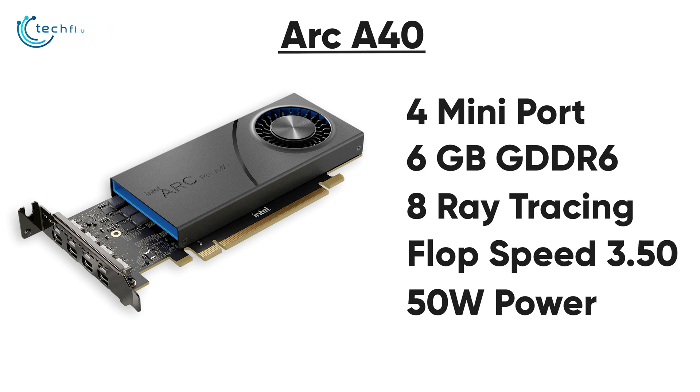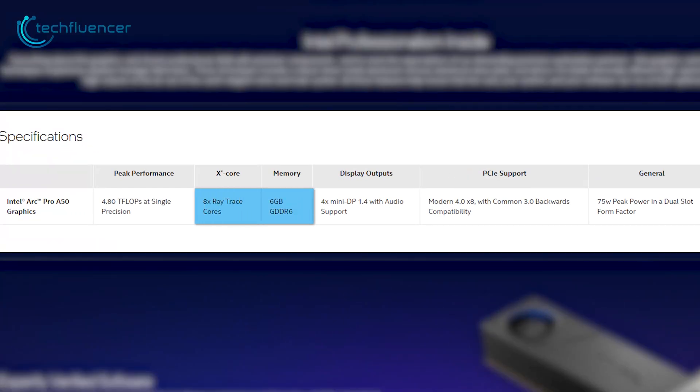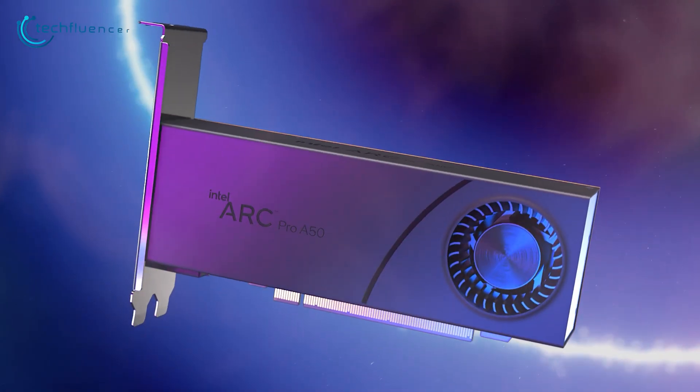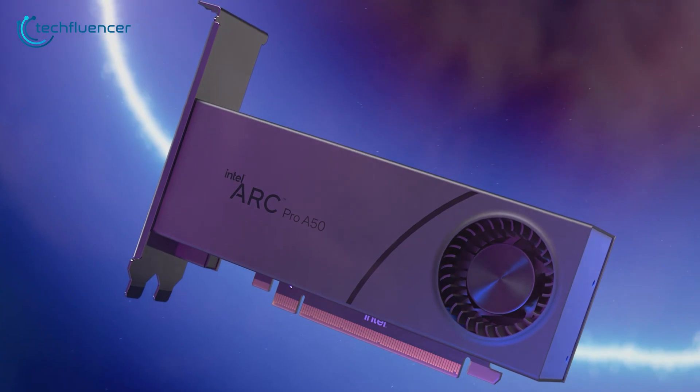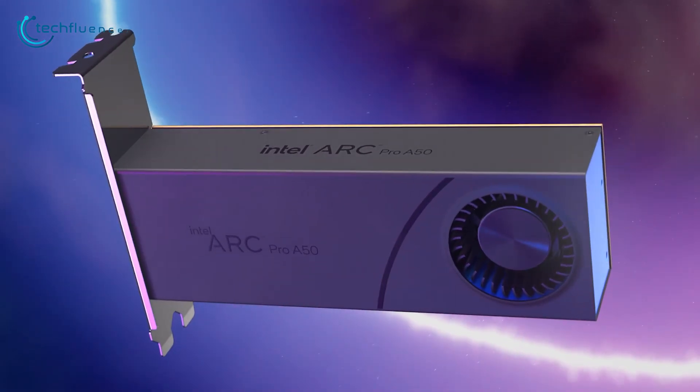To power this single-slotted GPU, about 50W maximum power is required. The Arc Pro A50 has similar memory capacity and ray tracing cores, but with an exception of 4.80 teraflops of speed and 75W of maximum power requirements. Compared to the A40, this card is a little bulky and has a silverish color gradient to it. Connectivity options also remain the same with 4 mini DisplayPort 1.4 outputs.